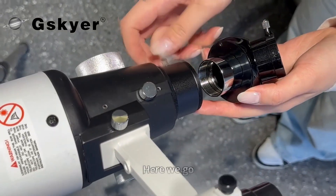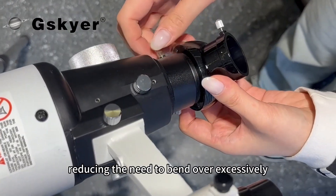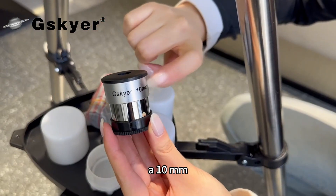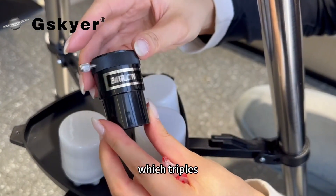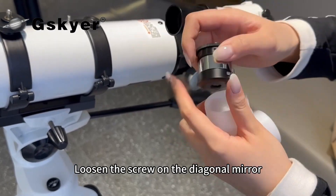The diagonal mirror is designed for more comfortable viewing, reducing the need to bend over excessively. This telescope comes with four eyepieces: a 25mm, a 10mm, a 5mm eyepiece, and a 3x Barlow lens, which triples the magnification of the eyepieces.